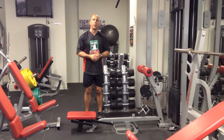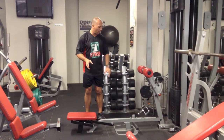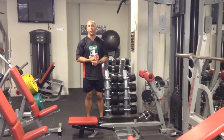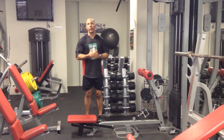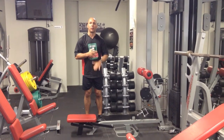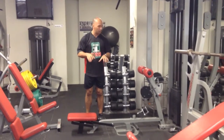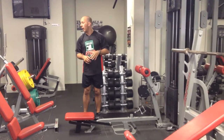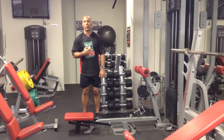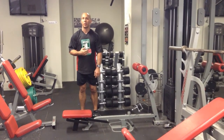Now to do a drop set on the pin-loaded machine — again in week two we're using a seated row, so it's this one here. I've got the plate set to 18 at the moment, so I'm going to do one set of 10 at 18, drop to 16, then drop immediately to 14. With pin-loaded machines, it's a lot easier to quickly change weight for drop sets, so they're good candidates if you're training by yourself. The seated row, lat pull-down, leg extension, leg curl, pec deck, and rear flys are all really good candidates for drop sets because you can change your weight so quickly.